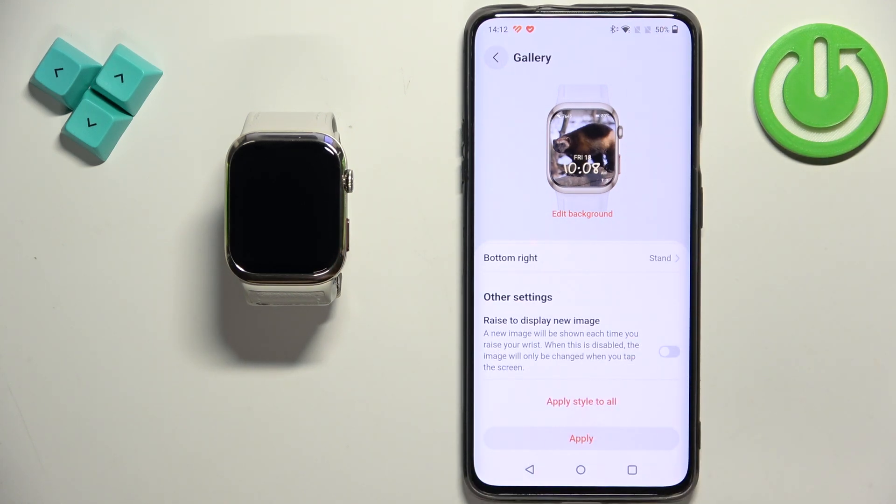You can also enable the option to cycle through images when raising the display. Basically, when you raise your hand to check the time and the screen wakes up on your watch, it will cycle between the images if you enable this option.